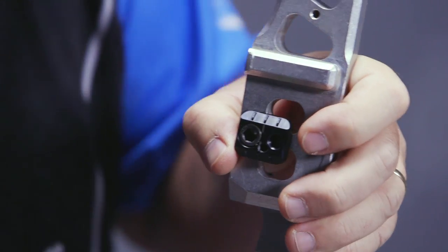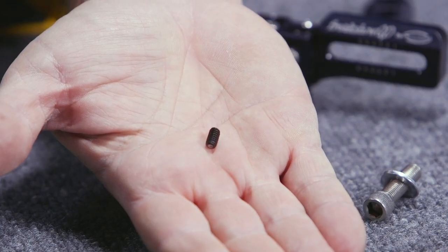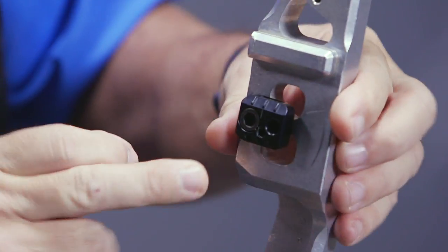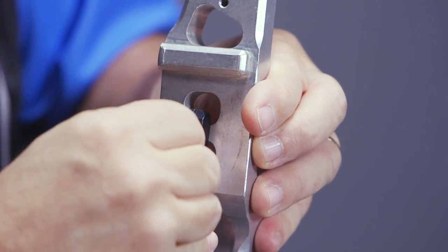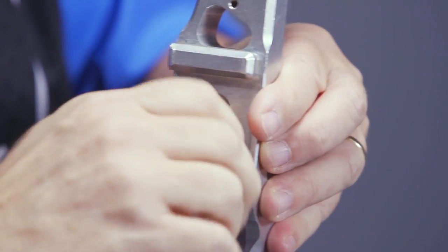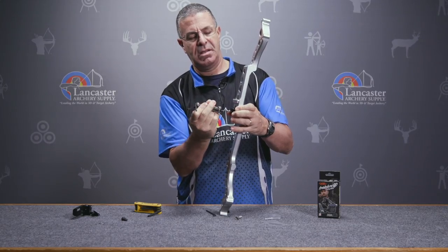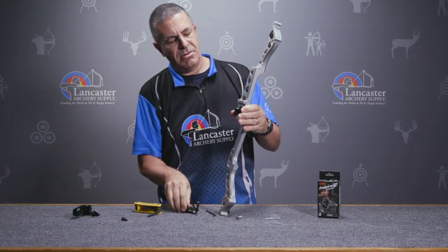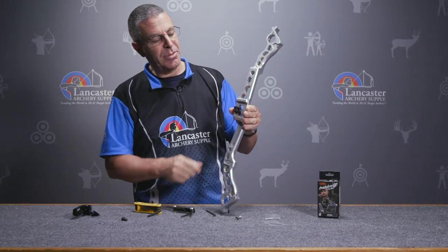Once I have my mount, we're going to assume it's properly leveled. I've got my bolt in there, then I have this little recessed locking screw right here. I'm going to mount this in the center hole in the bottom. That's going to hold it in place. Once I have that tightened down, my mounting block isn't going to move.